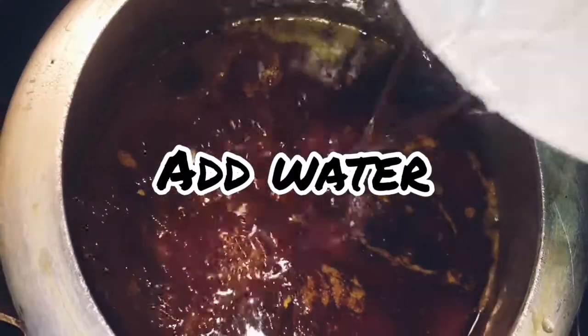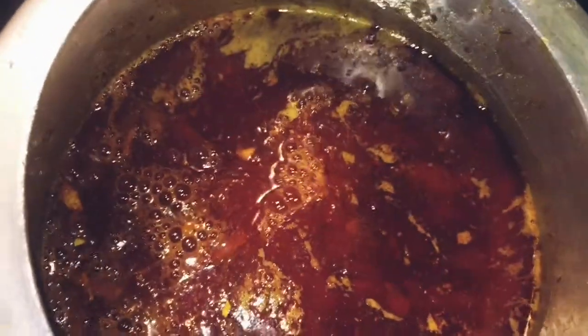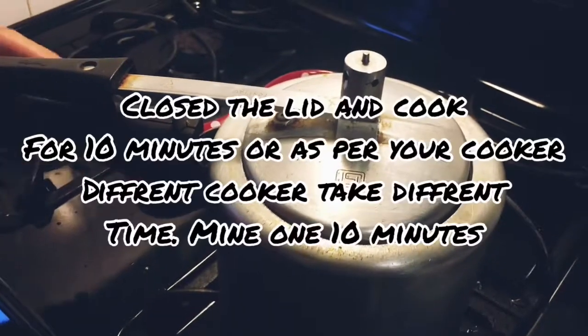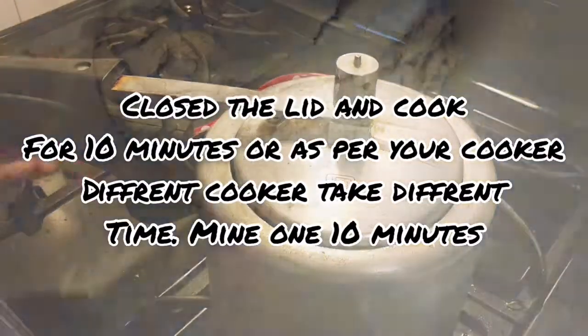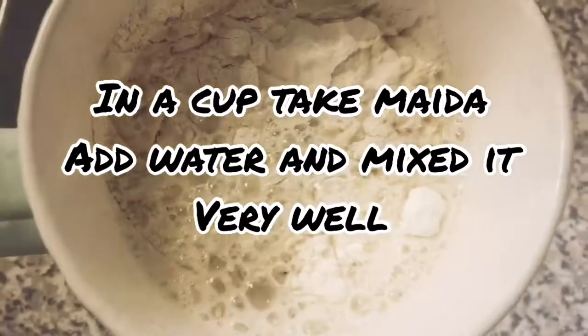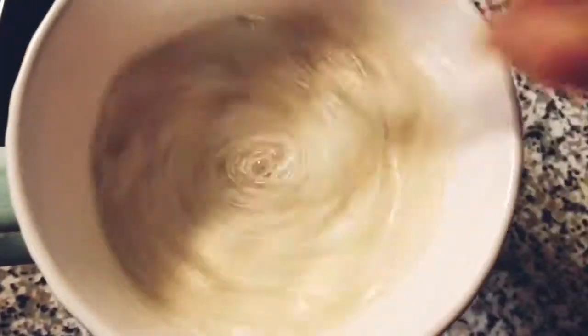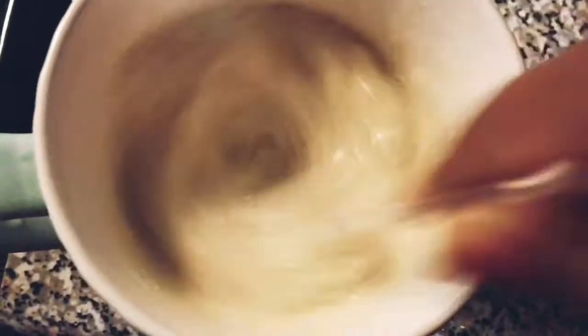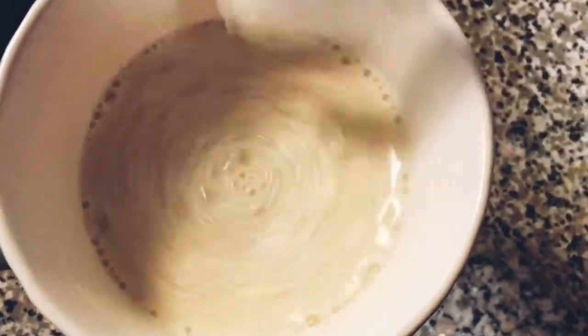Now it's time to add water — I use 4 cups of water. Stir it very well and close the lid of the cooker and cook for around 10 minutes. Different cookers take different time; my cooker takes 12 minutes, 6 whistles. When our mutton is cooking, we will take 1 cup of water, add the maida all-purpose flour, and mix it very well so that there are no lumps in it.